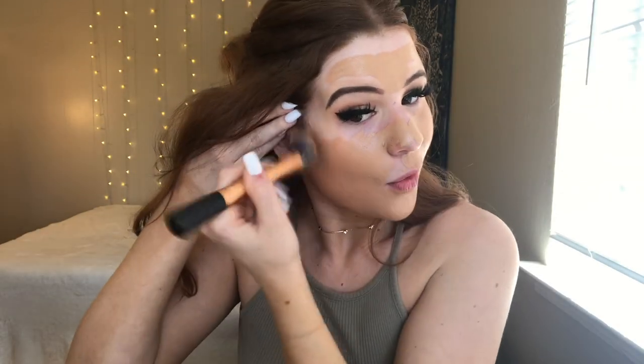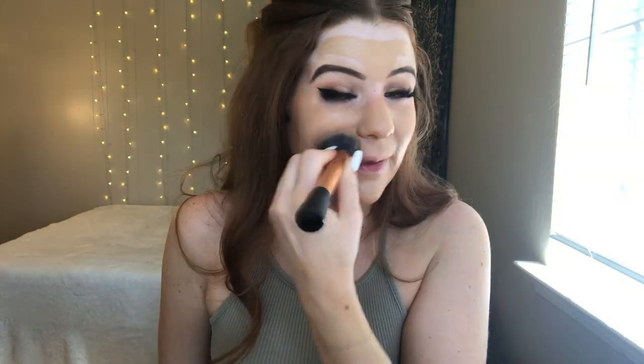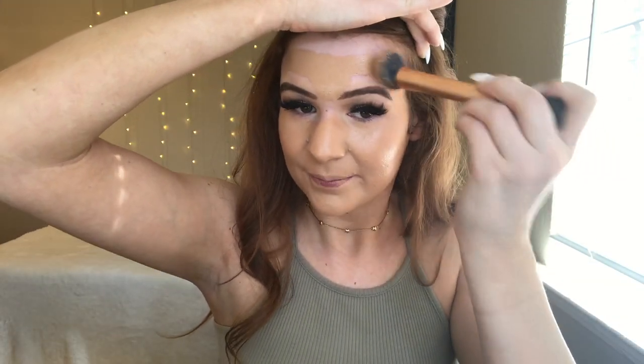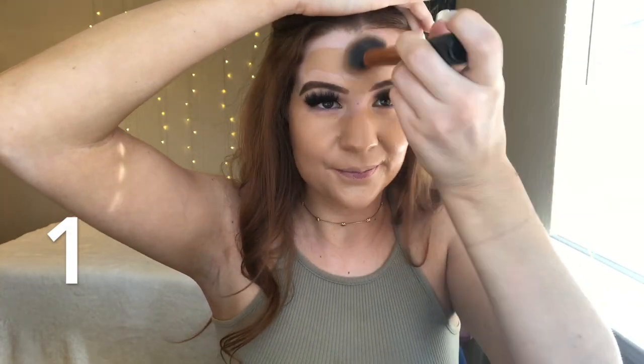This has been my favorite foundation recently. I tried the Huda Beauty one too, and I really liked the coverage on that. But my skin was just too dry. Even when I put oil and moisturizer on my face, I just couldn't stick with that one because I felt so dry and like the moisture just got sucked out of my skin. So I went back to this one. I use more of a pat motion — I don't really swirl it around because I feel like that just gets rid of the product. I'm just tapping it in and moving it around a little to make it look normal.